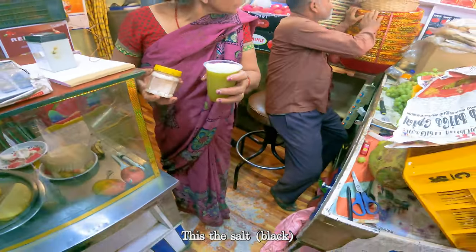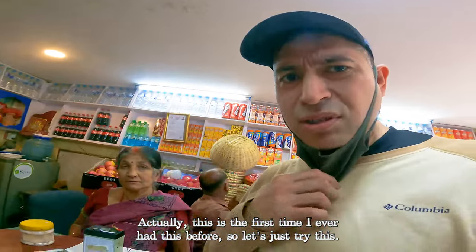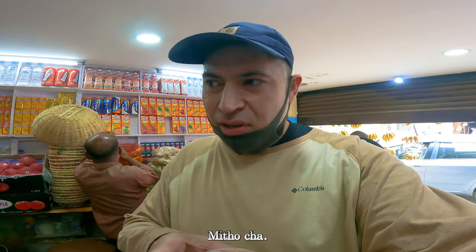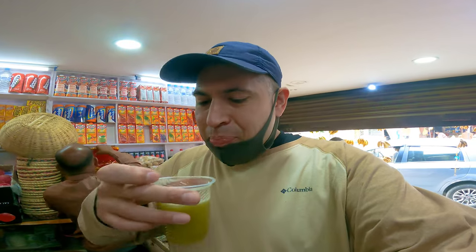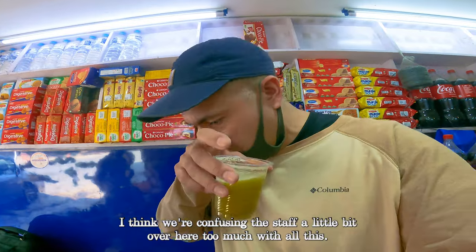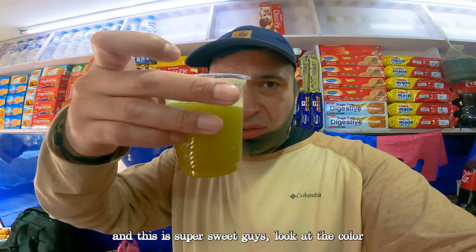The salt on the top is really nice. I'm gonna do a little taste test — this is actually the first time I've ever had this. Okay, I think we're confusing things a little over here with all this camera work, so I'm gonna shut it down. But the salt on top tastes really good and this is super sweet.